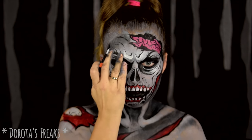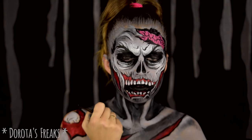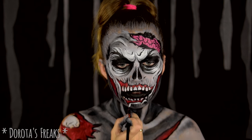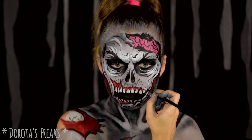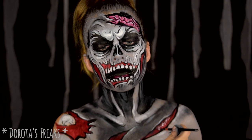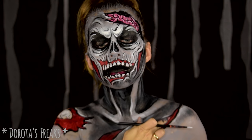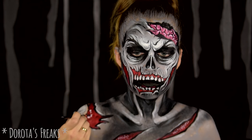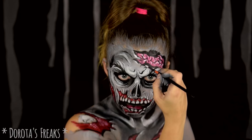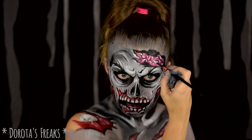Więc nie przejmujcie się, że linie wydają się na początku troszeczkę zbyt wyraziste. Jeśli z kolei uznacie, że po chwili ten efekt jest za mało wyrazisty, zawsze możecie tego białego dodać. W miejscu, gdzie widoczne są te czerwone, krwiste mięśnie, aż się prosi, żeby dodać trochę trójwymiaru i struktury. Robię to za pomocą mnóstwa małych kropeczek, rozmazuję je lekko palcem — i to wystarczy. Białym podkreślam również fałdki na mózgu.